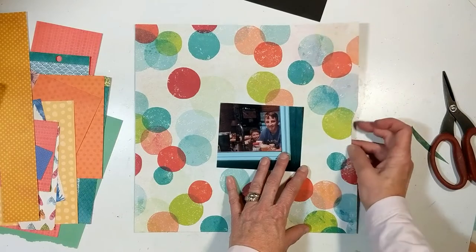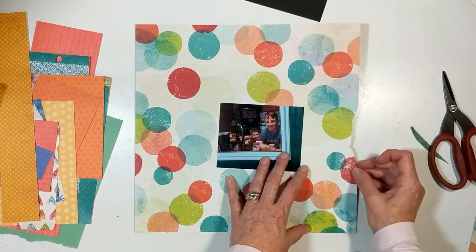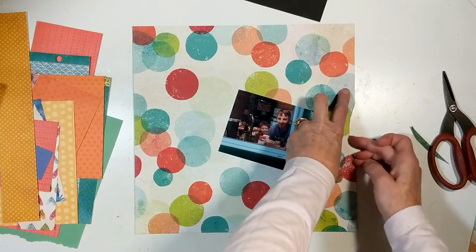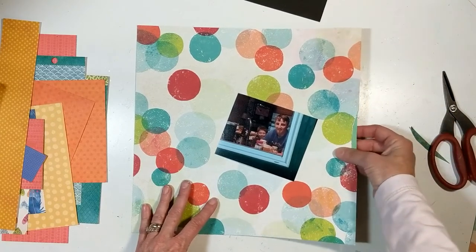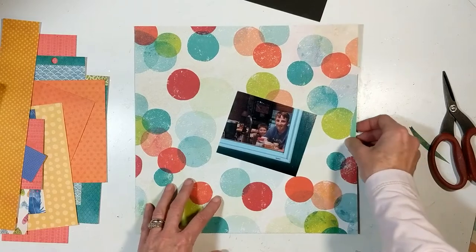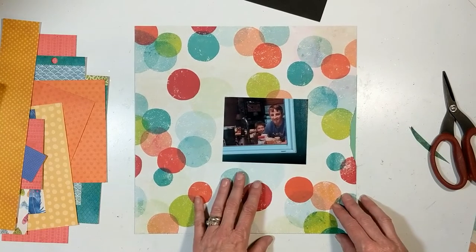I'm going to rough them up and then take some scrap papers and back them so that it is even. Then I'm going to tuck in some beautiful thread that I have in my stash that matches the pattern paper. There will be close-ups at the very end so you'll see exactly what I'm talking about.